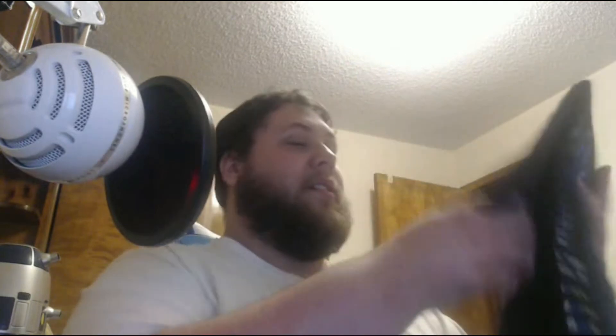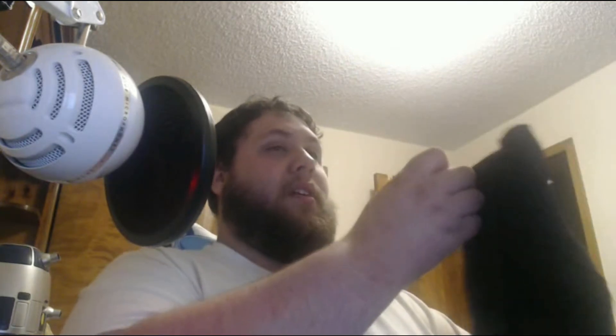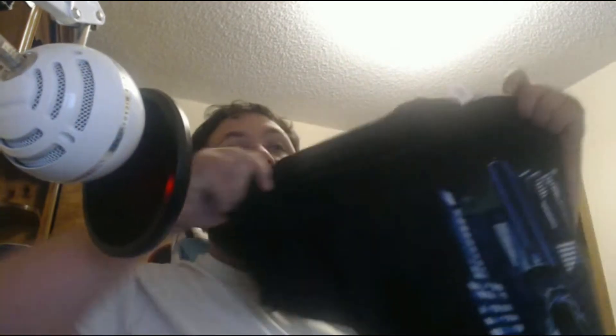And voila — six months! Now on to the shirt. That is a cool design, I'll tell you that much.